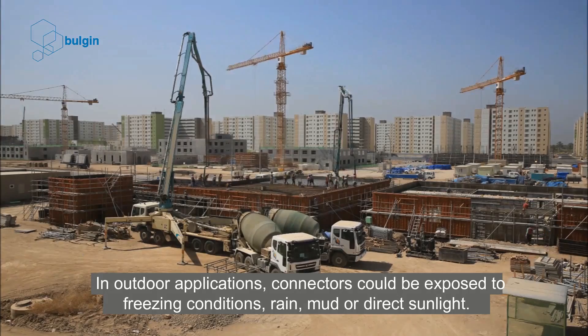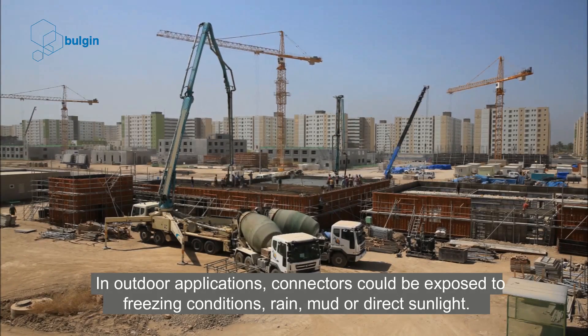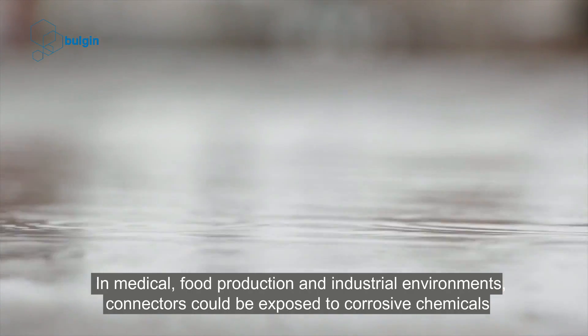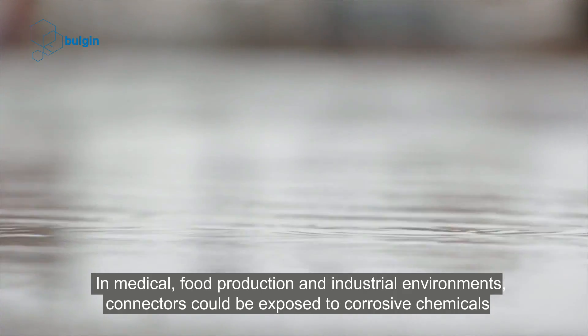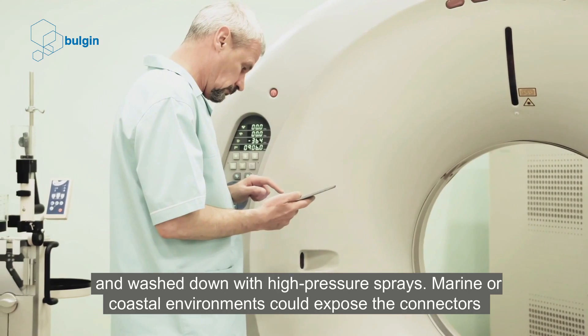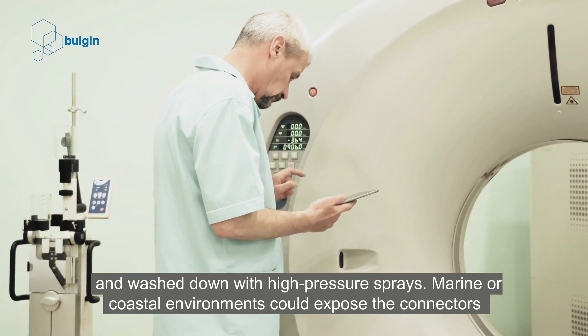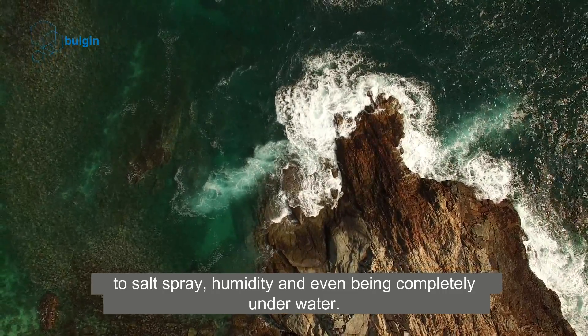In outdoor applications, connectors could be exposed to freezing conditions, rain, mud, or direct sunlight. In medical, food production, and industrial environments, connectors could be exposed to corrosive chemicals and washed down with high-pressure sprays. Marine or coastal environments could expose the connectors to salt spray, humidity, and even being completely underwater.